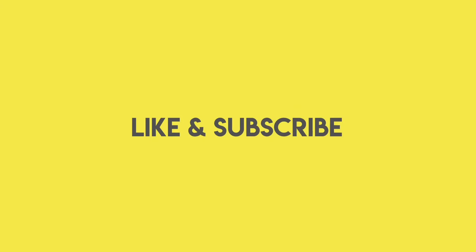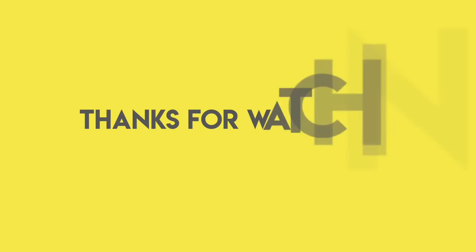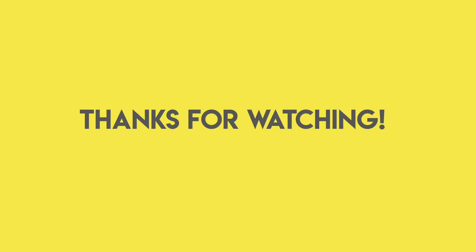Like and subscribe — we're almost at 400 subscribers. Thank you so much for watching. Be blessed!